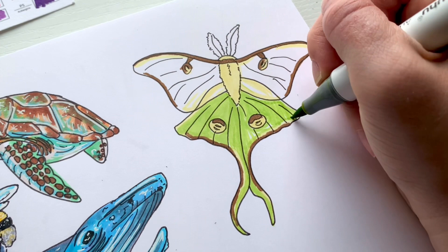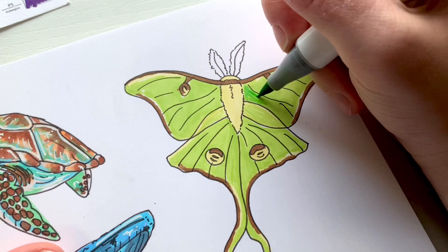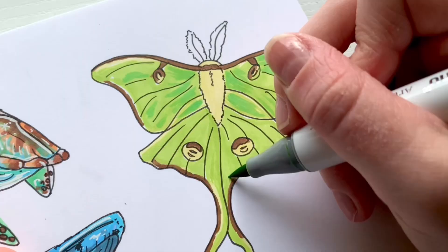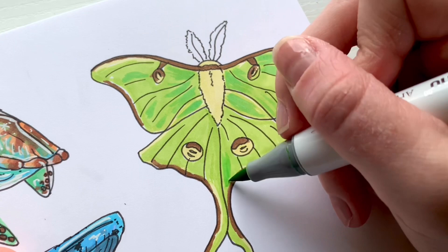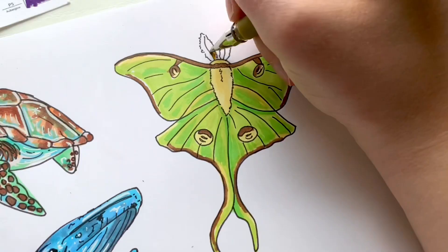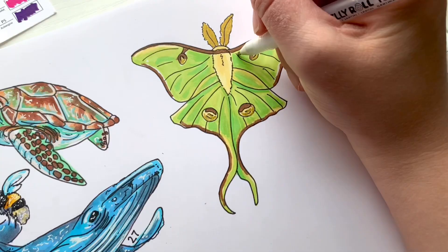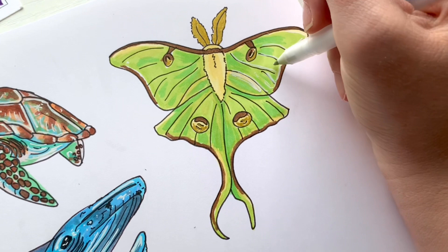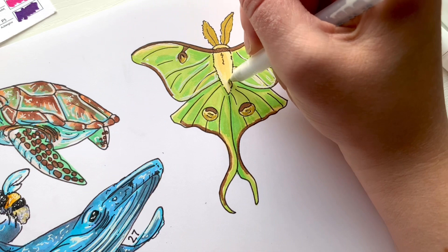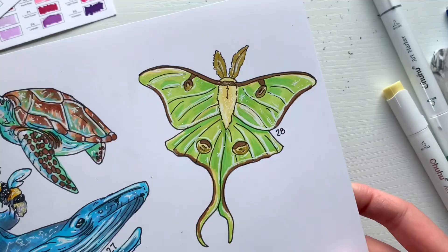I colored the entire wingspan with that same green, but then took an even warmer and slightly darker green to really saturate the wings and make them look more detailed, kind of see-through and reflective. Then I added in even more details and finished with a bit more yellow. I made the antennae gold and added white gel pen details, which really brought this one to life — highlighting the wings and the veins on the wings. Then I labeled it drawing number 28.